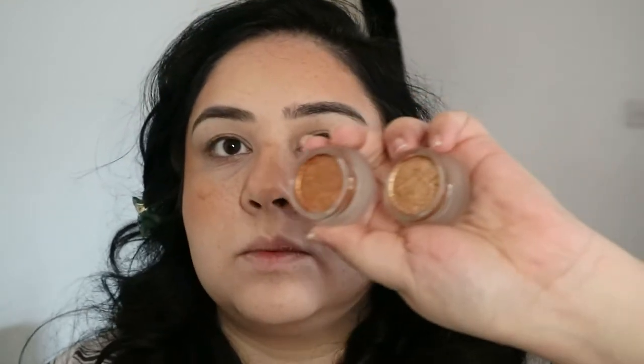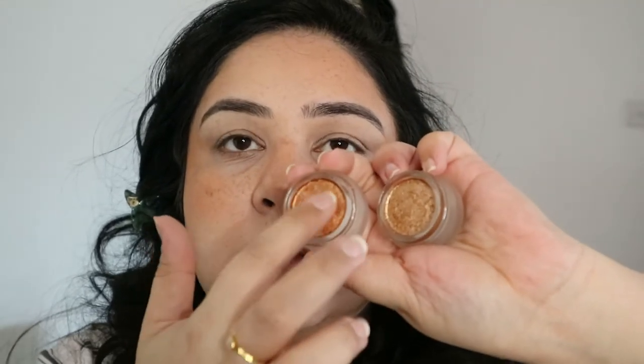Okay, eyebrows are done — please don't look at them; honestly they are an absolute mess at the moment. For eyes, I have two of these lustres — a gold luster and a bronze luster. They look absolutely beautiful in the pot, but it just depends on what they look like on the eyes. This is the bronze one; this is the gold one.